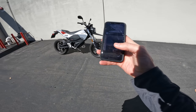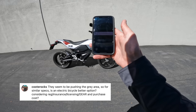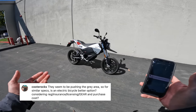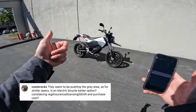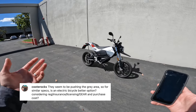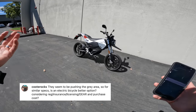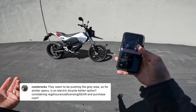Let's jump into some Instagram questions. First question comes from Coot Rocks who asks — for similar specs, is an electric bicycle a better option considering registration, insurance, licensing, gear, and purchase costs? This is a good question. Does an electric bicycle make more sense? Maybe. If you have a short commute — five miles — yeah, probably. An electric bicycle is going to be cheaper than this and you don't have to get a license. You don't have to buy as much gear if you don't want to, although if you're on an electric bicycle going 20-30 miles an hour, arguably you should be wearing gear. There's certainly an argument to be made for an electric bicycle instead of a bike like this. Electric bicycles aren't cheap either, but they're cheaper. The access and ease of use is easier and they're less intimidating. I think it depends totally on the situation.